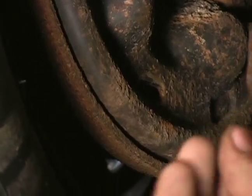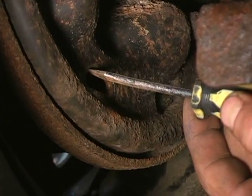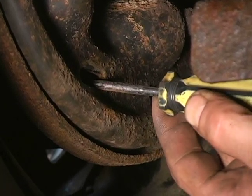And there you go, that is the plug for your adjusting hole. Once you have the plug removed you can slide your screwdriver in and you're going to have to be a little gentle and feel around for the star wheel.